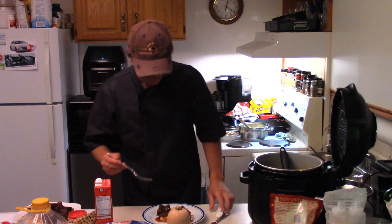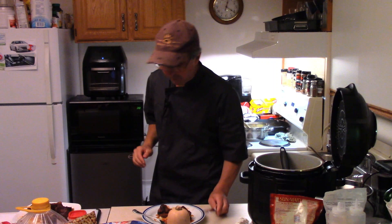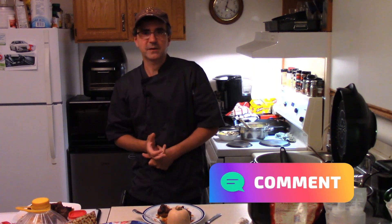Let's give our short ribs a try. Oh yeah, they're like fall-off-the-bone tender. So good. Short ribs in the Ninja Foodie. Thanks for watching Beaumont's Kitchen. Don't forget to like, subscribe, share — love ya, and do make some beef short ribs.